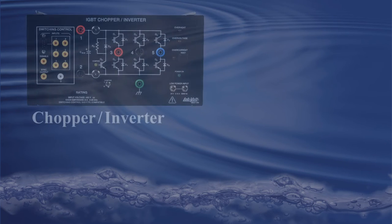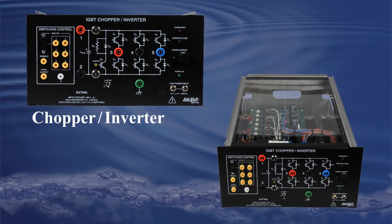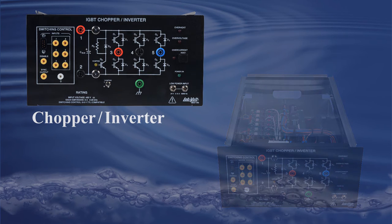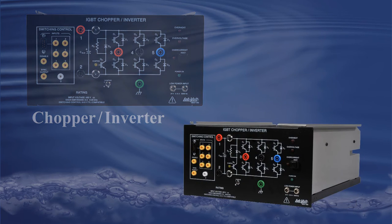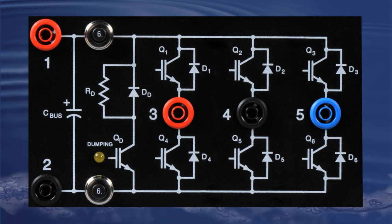Because every function from this application needs between one and six transistors, LabVolt uses an IGBT chopper inverter module especially designed for the chopper inverter control application. Six built-in insulated gate bipolar transistors with diodes allow the user to connect various types of choppers and inverters as seen in the chopper inverter control unit.